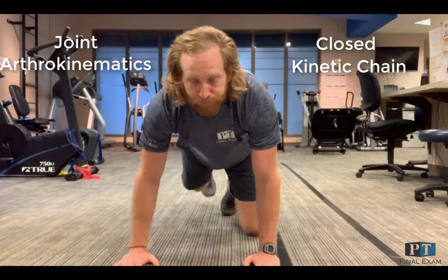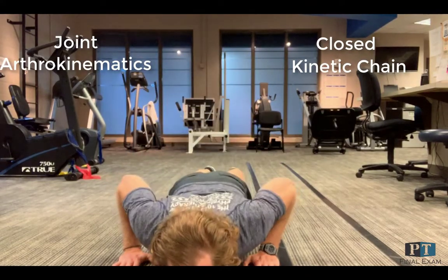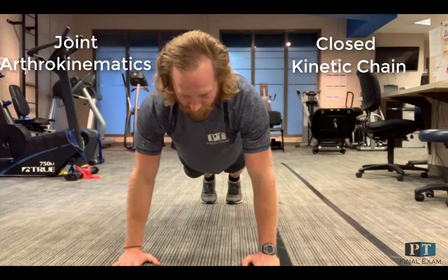Biomechanic breakdown of the push-up. It's important to remember that the push-up is a closed kinetic chain movement, which affects the arthrokinematics of the joints involved.